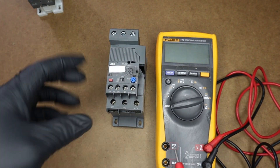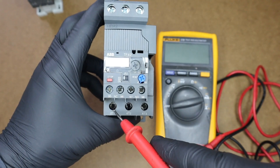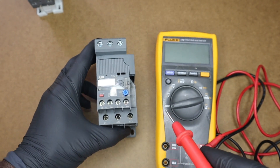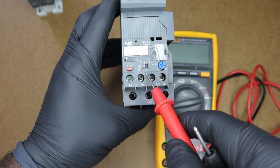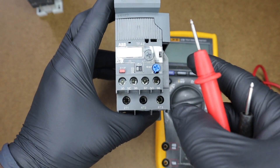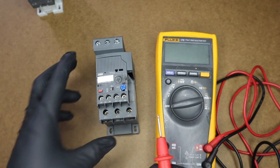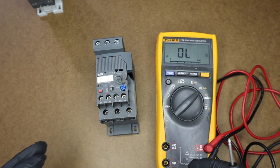Ideally, on an overload we should always have continuity between L1 and T1, L2 and T2, L3 and T3. We should also have our normally closed contacts 95 to 96 closed, and our normally open contacts 97 to 98 remaining open in an untripped, or normal, operation of our overload.